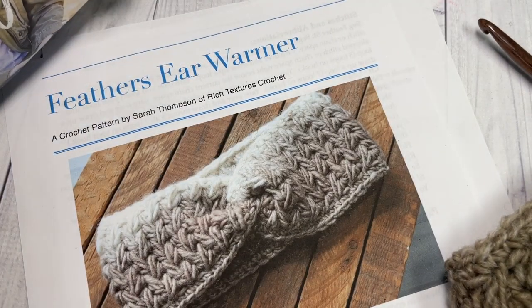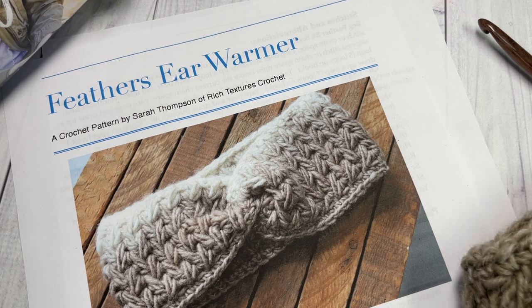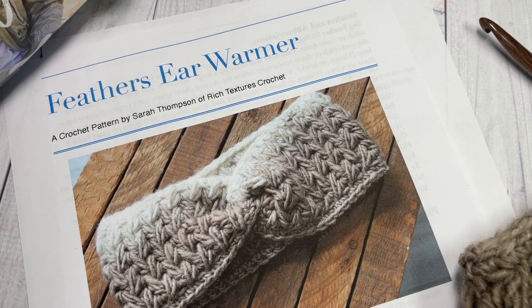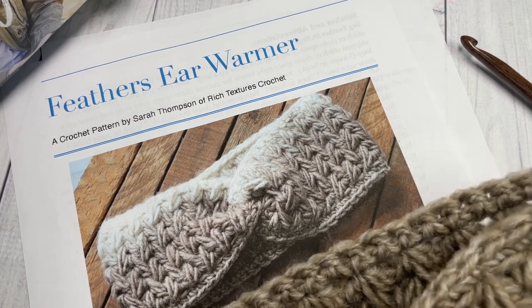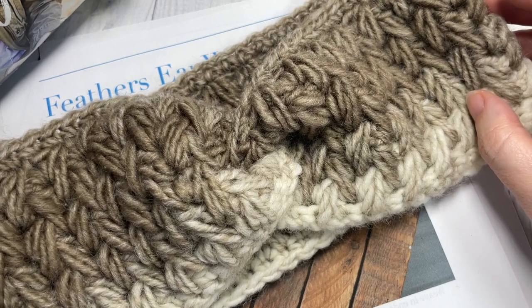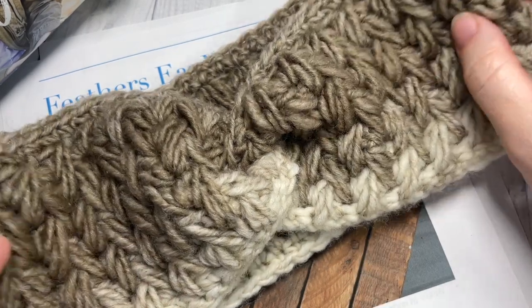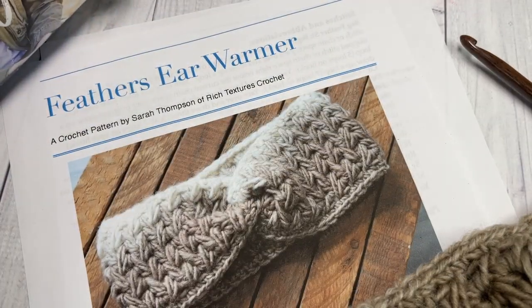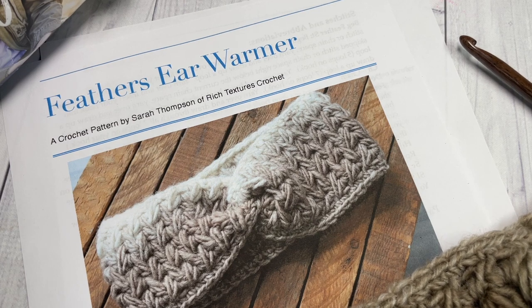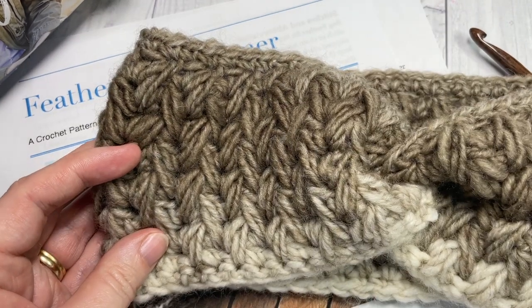Also in the description you will find a direct link to the free written pattern on my blog at richtexturescrochet.com. This is the seventh pattern in the Midwinter Crochet Along, so coming up soon we'll also be making a matching beanie and cowl. Thank you so much for joining me — while you're here I invite you to subscribe, take a look around, and be sure to give this video a thumbs up if you enjoy it.